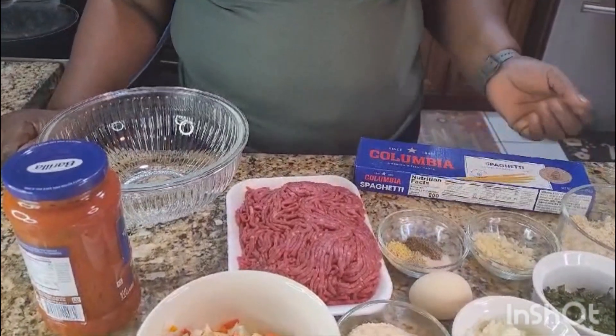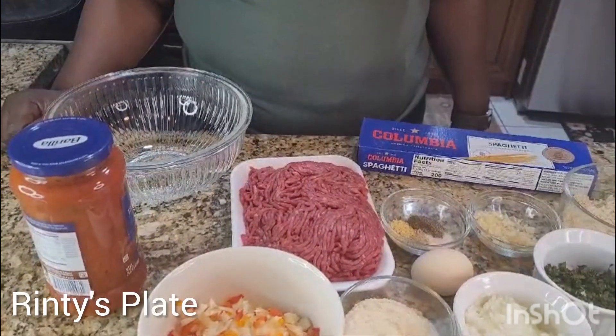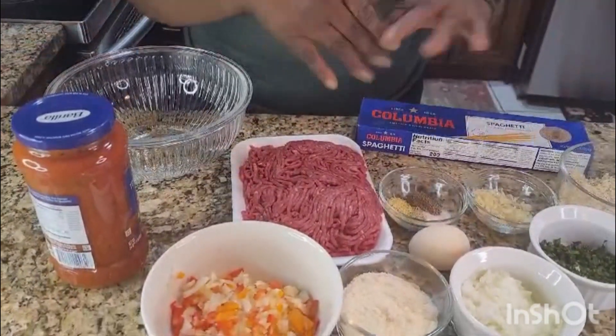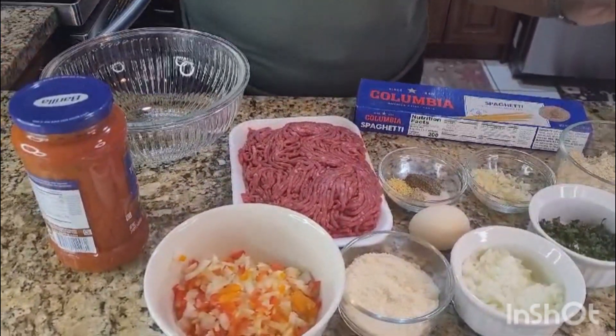Welcome back to my channel. I am going to cook spaghetti and meatball. I have all my ingredients here because I don't want to be rushing around when I'm ready.